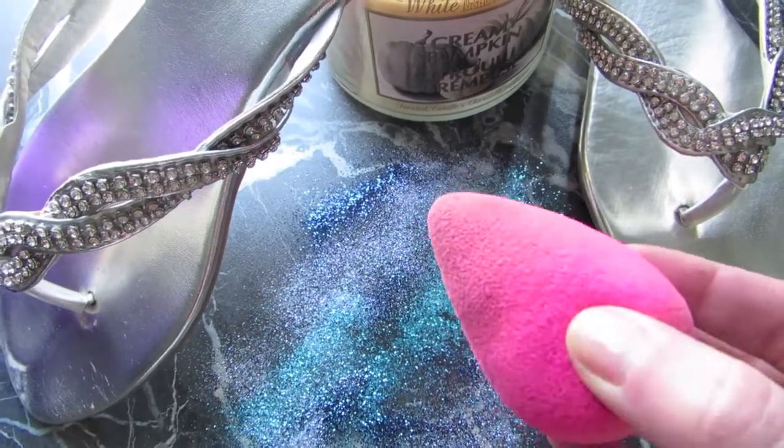Using a beauty blender, I'm going to be using this just to go over my foundation and pick up any excess, as well as blend it all smoothly in. I don't know what I would do without a beauty blender — I really like them now that I started using them.